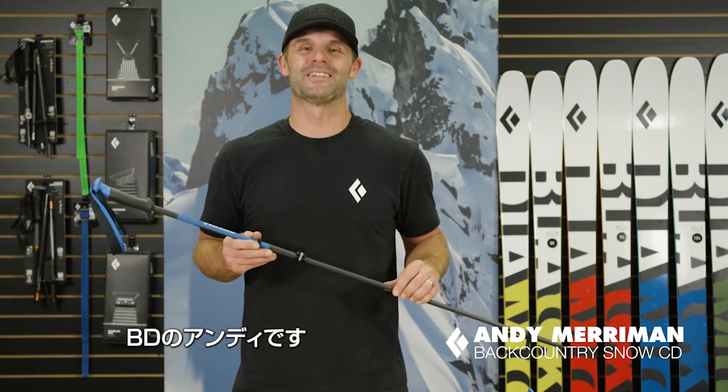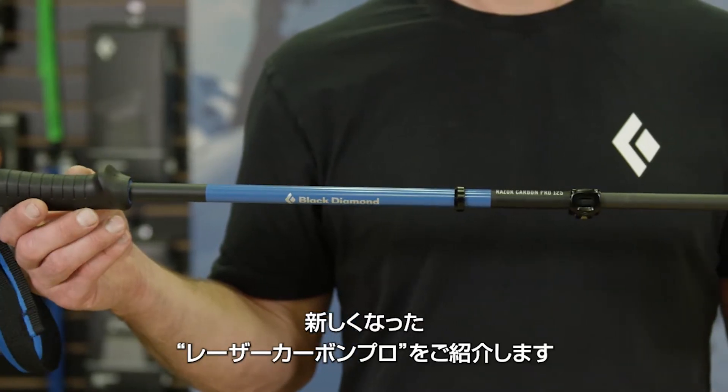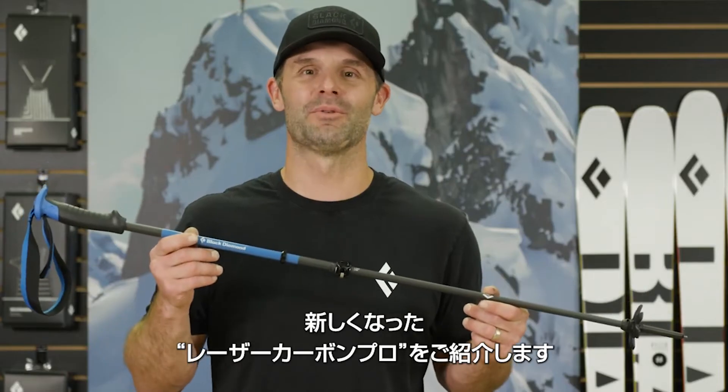Hi, I'm Andy Merriman, Backcountry Ski and Snowboard Category Director here at Black Diamond Equipment. For Fall 21, we've updated our Freeride Series Ski Pull Line with a new version of our popular Razor Carbon Pro.